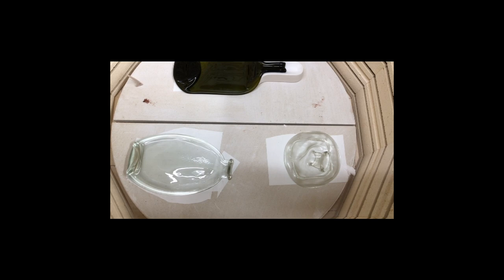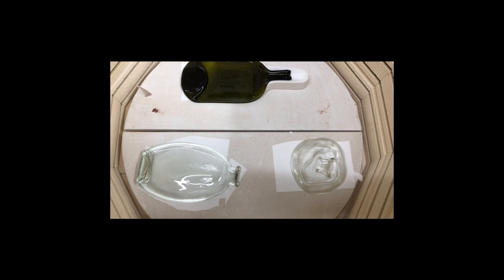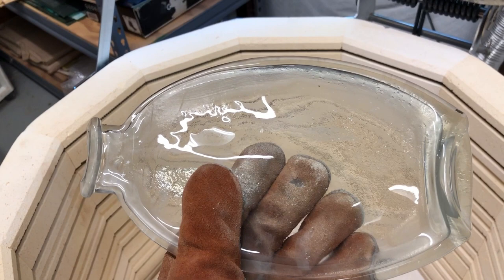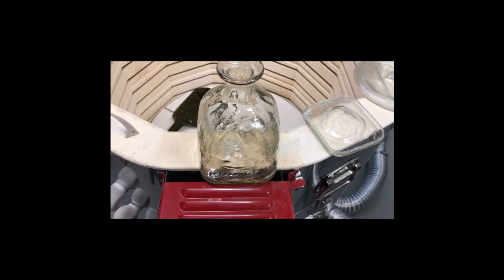This is the green bottle from the bottom shelf — looks good, nice and flat. Really like that one, turned out great. This is the clear oval bottle from the bottom shelf — it really looks nice. I can see this one's going to stay in my collection.